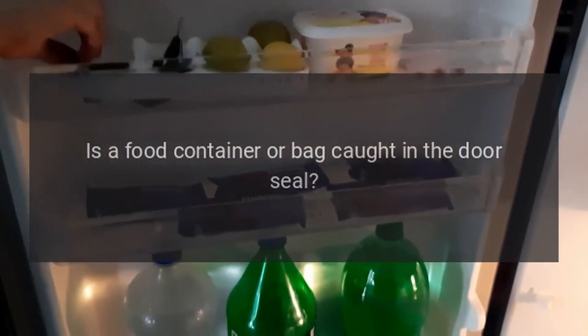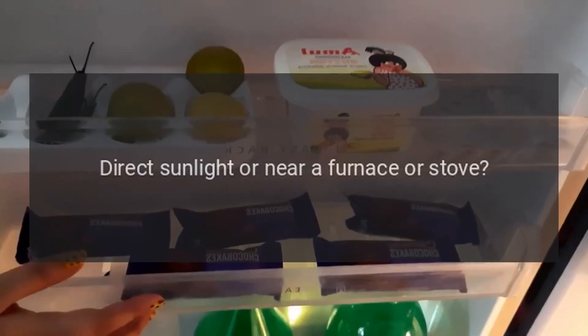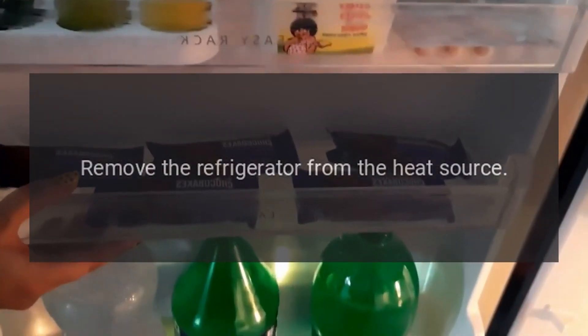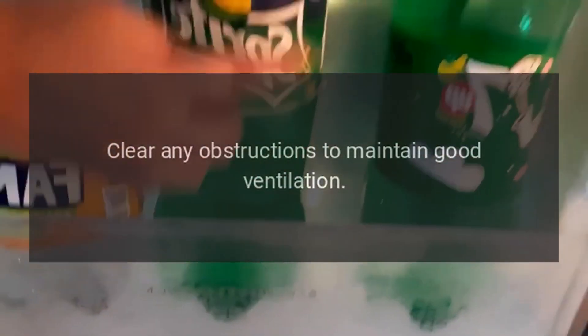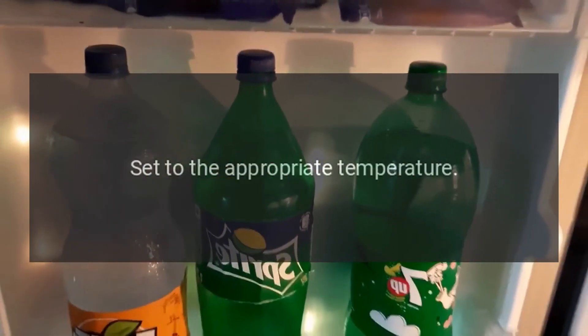Is a food container or bag caught in the door seal? Check the door gasket. Is the refrigerator in direct sunlight or near a furnace or stove? Remove the refrigerator from the heat source.